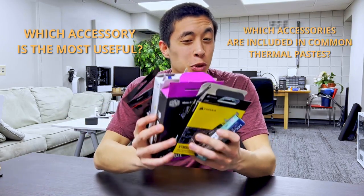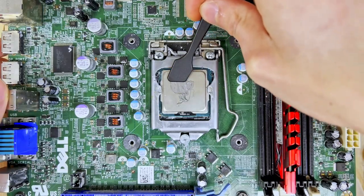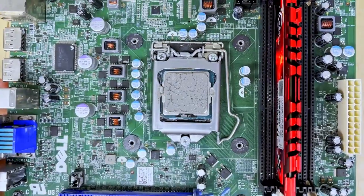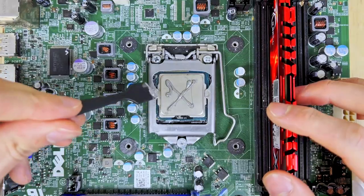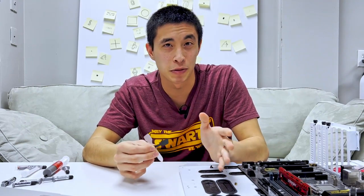Which accessories come included in these common thermal paste products? Let's start basic with the thermal paste spatula, also known as the thermal paste spreader or the thermal paste shovel. These are pretty straightforward and can be used to spread out thermal paste across your CPU. In practice, I've found that the pressure that naturally comes from installing a CPU cooler does a really great job of doing this spreading for you. So instead of completely evening out the thermal paste with a spatula, I find myself using the spatulas to re-center the mass of thermal paste to the center of the processor. The spatulas are by far the most typical accessory you'll find in your thermal paste.